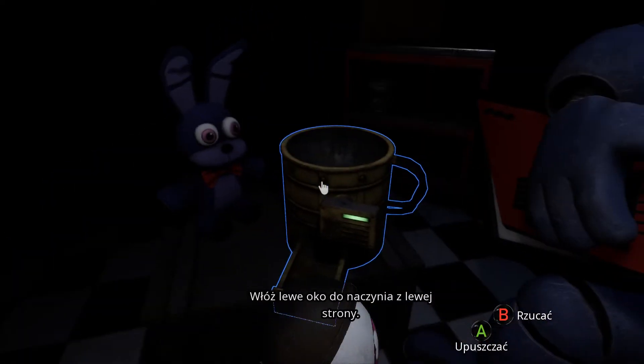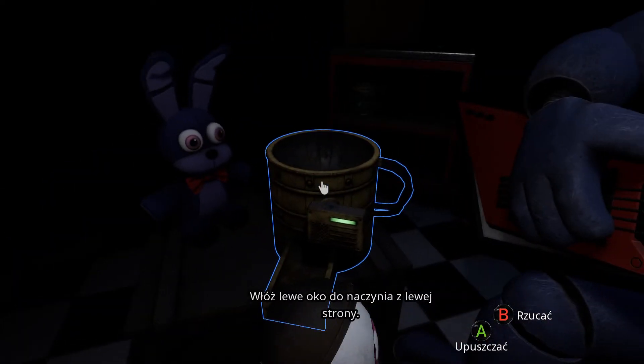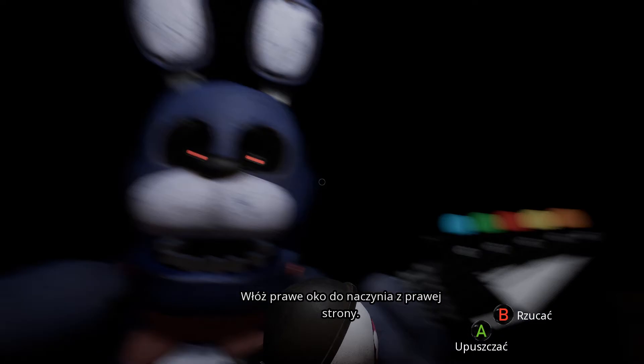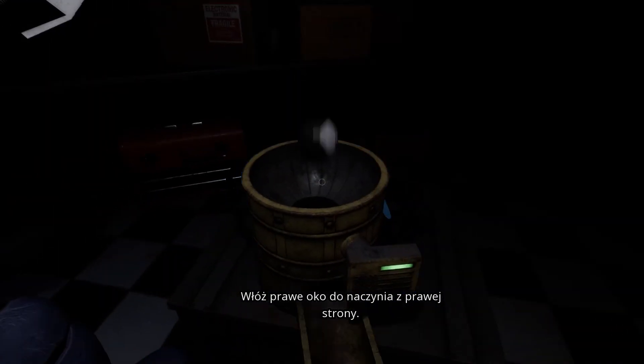Great job! Deposit the left eye in the cleaning receptacle on your left. Now, firmly grip Bonnie's right eye and carefully remove it from its socket. Deposit the right eye in the cleaning receptacle on your left.